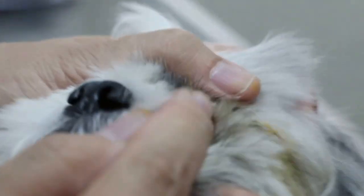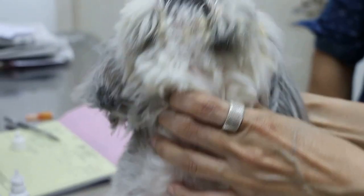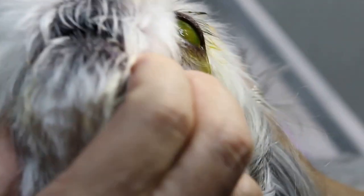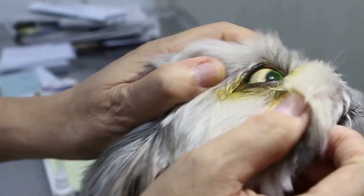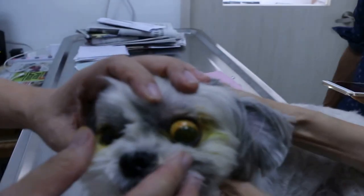The one you worry about is this eye. The whole thing is already white, due to scarring there. There is a blood vessel — do you see any blood vessel? Look at the side. There is a lot of scarring and red blood vessels coming out. It's painful to the light. The center one is white — there was a scar there. So both eyes are injured. Quite common in Shih Tzu.